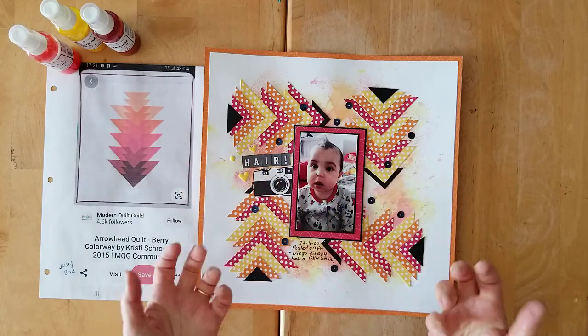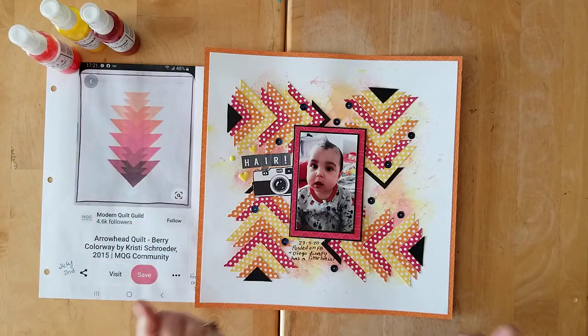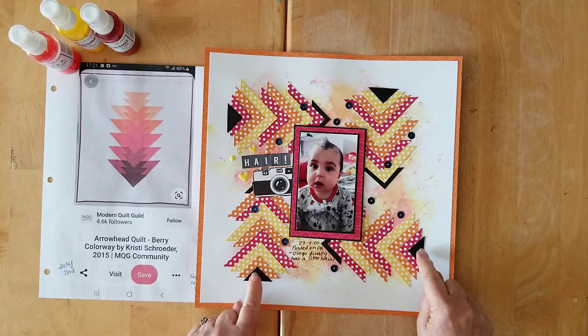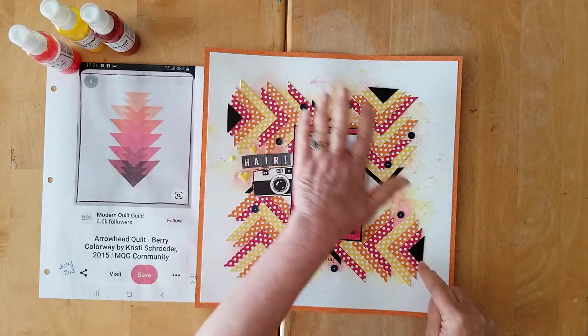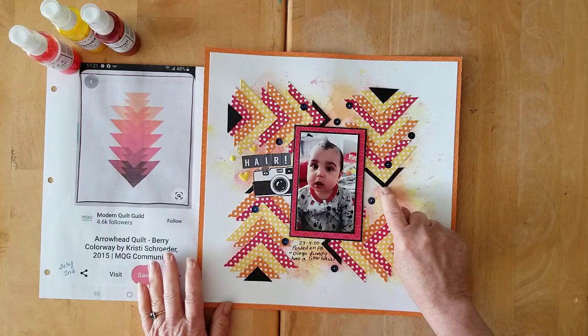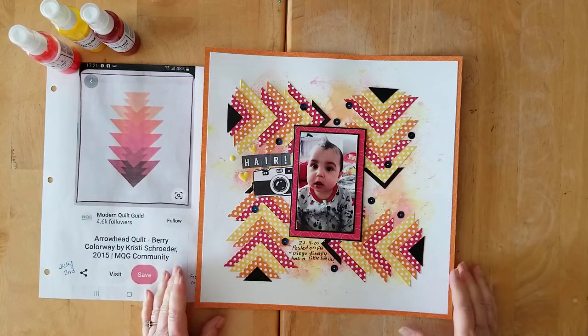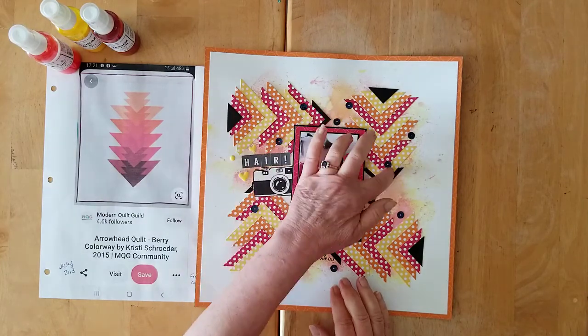I looked at it and thought it's beautiful and bold but it needs some pop. I thought of Christina and said it needs block — so I added one-inch squares cut in two at one end, and one and a quarter inch squares, just a little bit larger, at the other end.